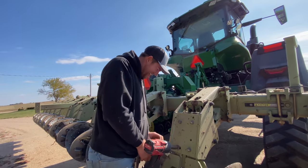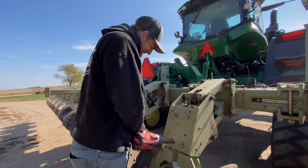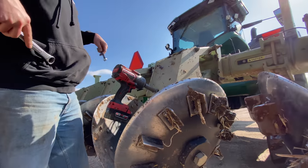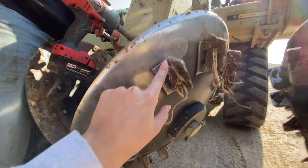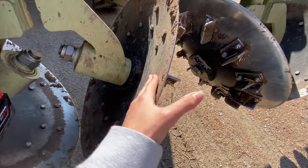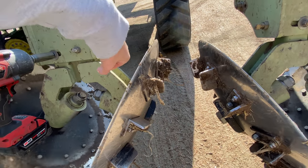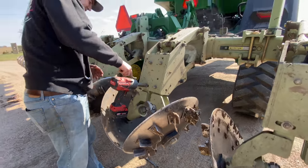Somebody put way too many agadagas on this when they tightened it. I've had a very bad experience with this impact wrench and these little fittings. We replaced them last year and I had a wrench here with the impact there, spun it, and my finger was holding the wrench — it slammed and I had cuts and bruises on all four fingers for literally weeks. Bad memories.